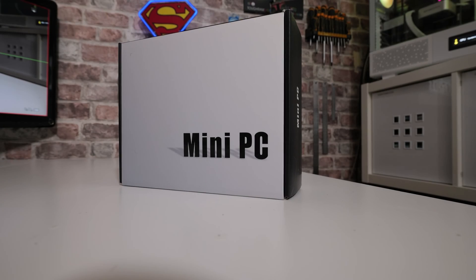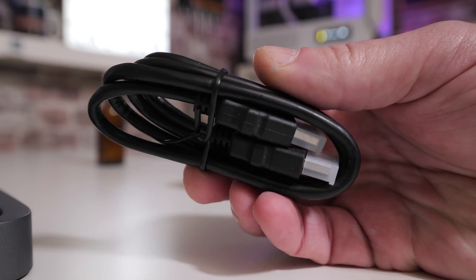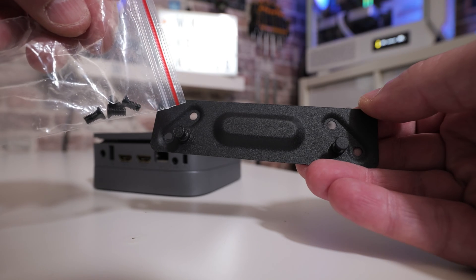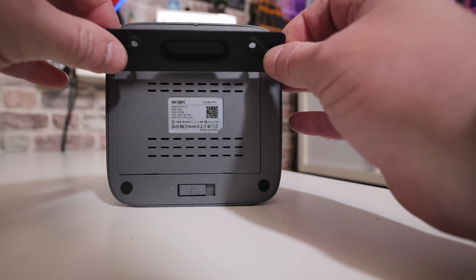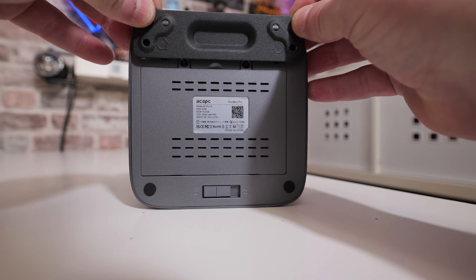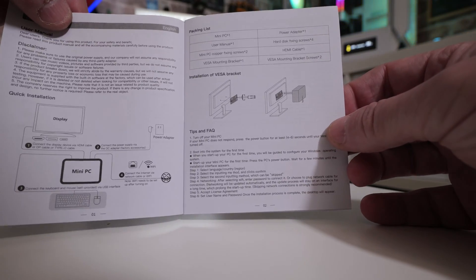So let's take a look at what you get in the box. Obviously you get the mini PC itself. You get an included HDMI cable for connecting to a monitor. There's also a bracket which you can mount to the back of the unit — this is VESA 100 or VESA 75 compatible, so you can attach this PC to the back of your monitor for an ultra-clean desktop setup, completely out of sight. You get the screws for attaching all that, and also a basic mini PC user manual that tells you where to plug things.